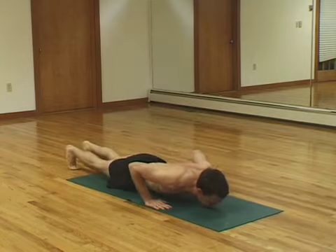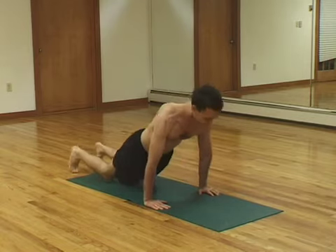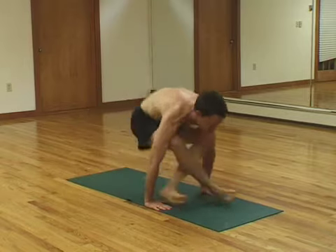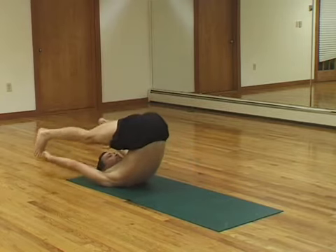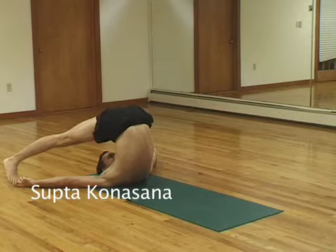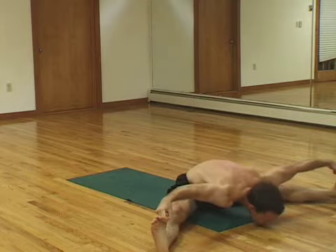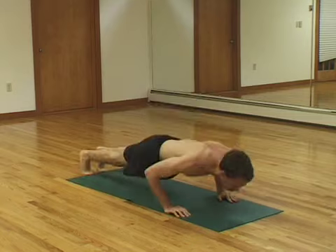Jumping back. After you jump through, you're going to lie down on the mat. Bring your feet over your head. Keep your ankles as far apart as you can. Grab your big toes. Hold that. Breathing. And then you're going to roll up and try to balance. And then flop forward — doesn't have to be graceful. Heels hit the ground. Chin hits the ground. Crossing your ankles, jump back.